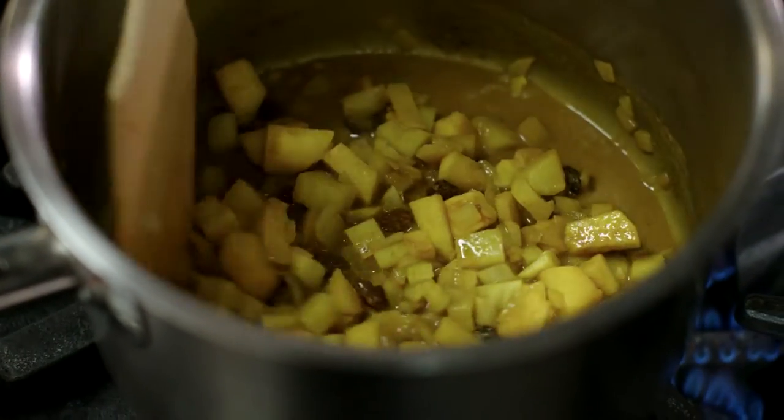We'll cook that mixture for 45 minutes, or until the chutney has thickened slightly, before storing in a cool, dark place. And now we're done with the chutney.